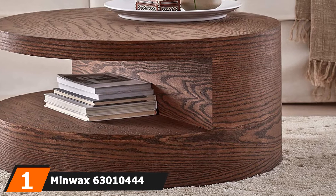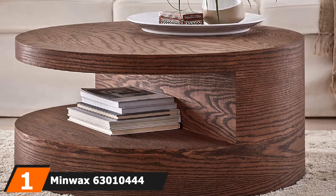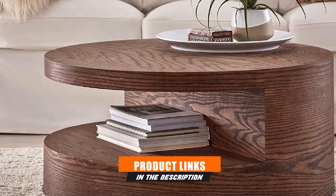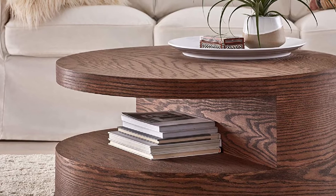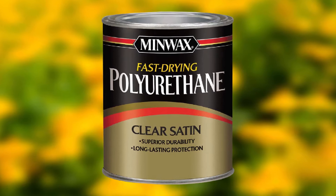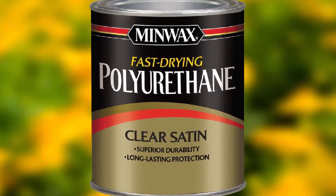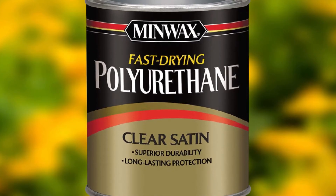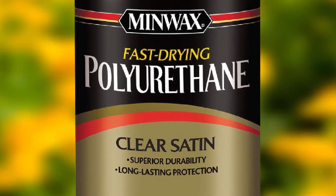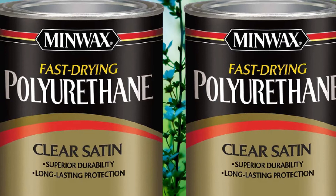At the first position of our list, we have Minwax 63010444 Fast-Drying Polyurethane Clear Finish. Minwax is one of the most recognizable and trusted names in woodworking. They offer stains, finishes, and other wood treatments to accentuate and protect wood's natural beauty. This is an oil-based poly. It's relatively viscous, making it a breeze to apply. I recommend using a clean cloth to rub this on, but a foam brush or a very thick natural bristle brush could work as well.